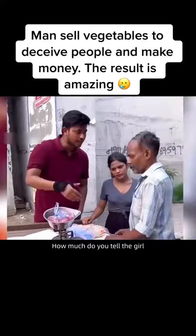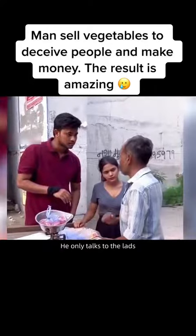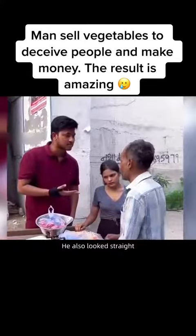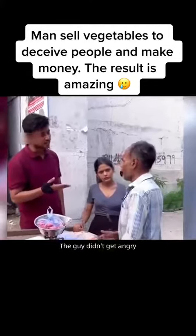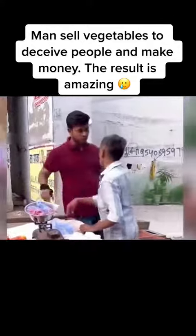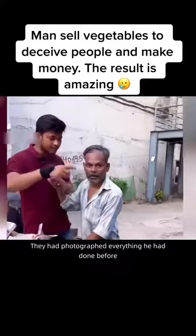The vendor didn't care much and only insisted he hadn't lied. Seeing the old man doing something wrong yet still looking straight-faced, the young man didn't back down. The girl on the side began to doubt the vendor. The young man stepped forward to remind the old man that they had photographed everything he had done.